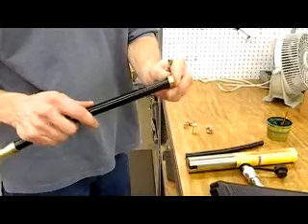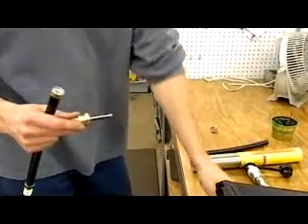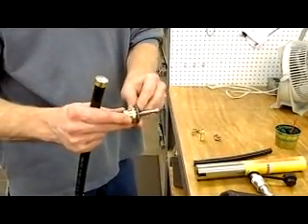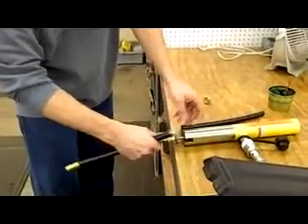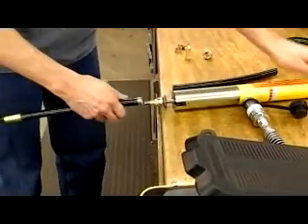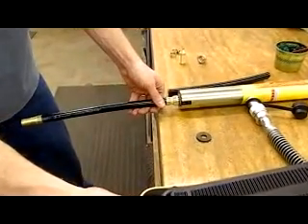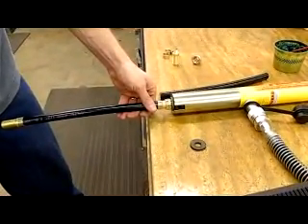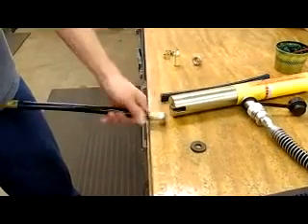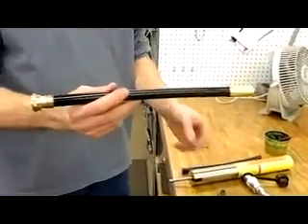Install a ferrule. Put the mandrel into the fitting. I have a special shaped washer for this fitting. Install it into the tool. Lubricate the mandrel again. Press the hose onto the fitting and apply the pressure. Now it's a complete fitting.